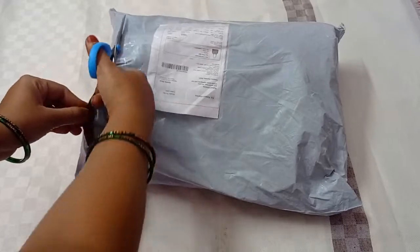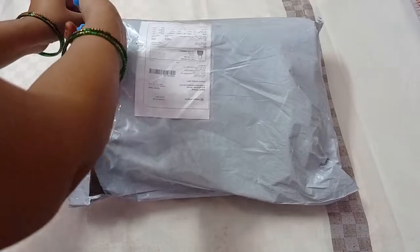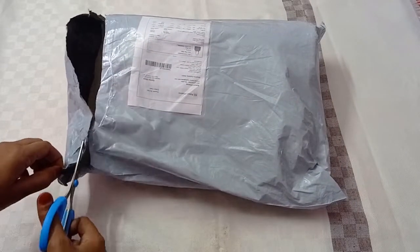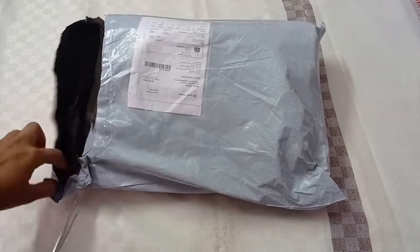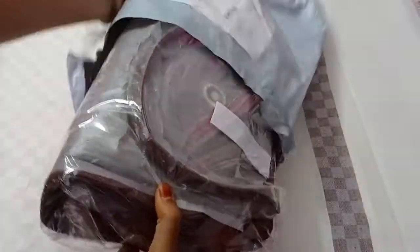So I am going to open it for you all. This is actually a handbag or shoulder bag — I am going to do a little shoulder level check. So this is a handbag and shoulder bag, and first I am going to open it for you all.